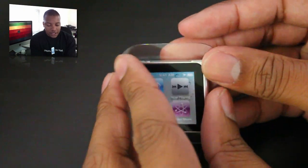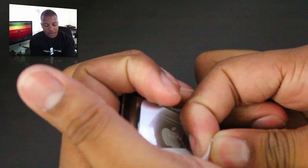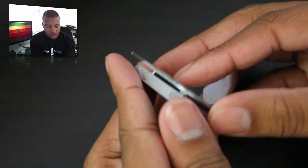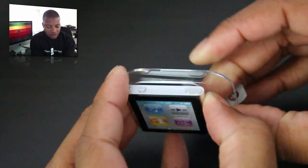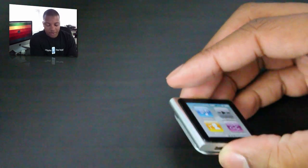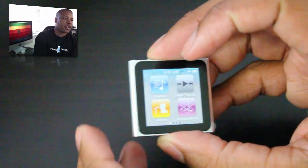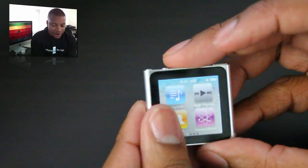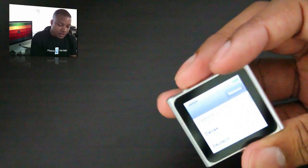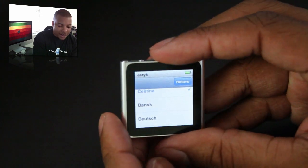Alright, so here it is. I'm going to get this off of here — looks like it's going to have some tape here. Alright, so here is the brand new iPod Nano. Very small, very sleek. Let me see if I can get this picture off of here. And boom, there it is. Already charged, already ready to go.